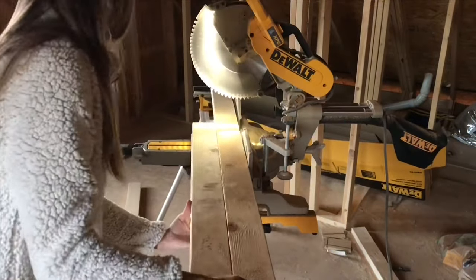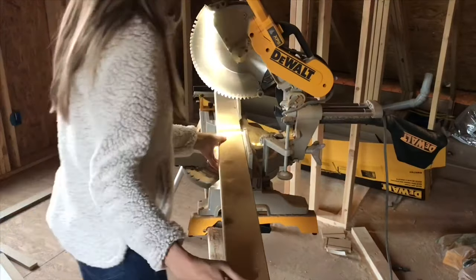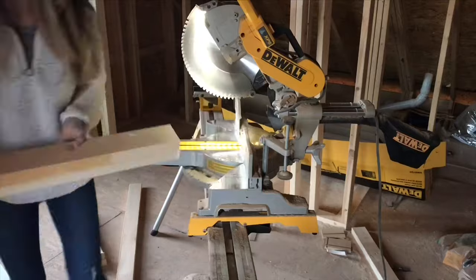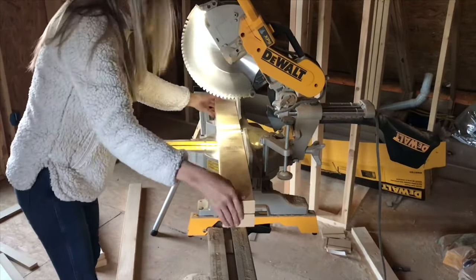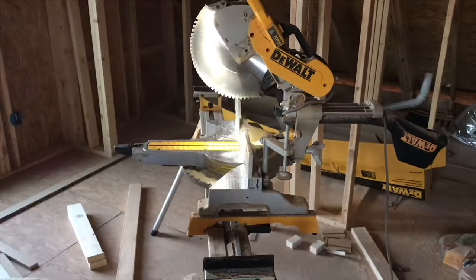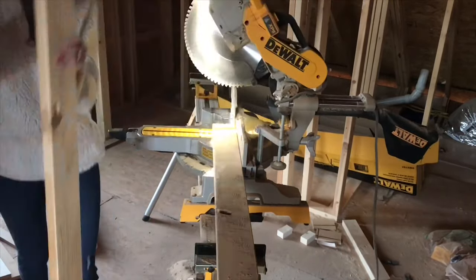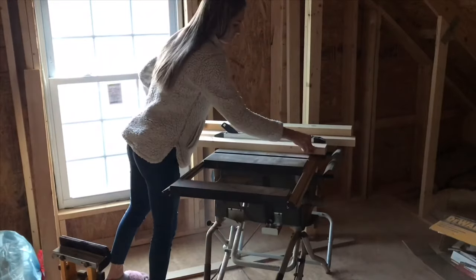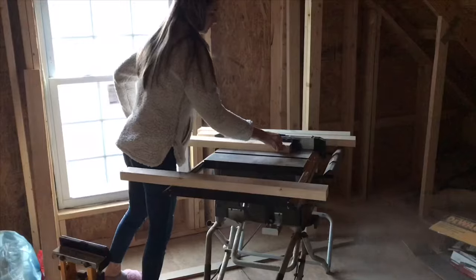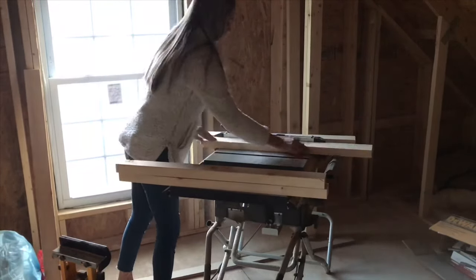If you don't have random scrap wood laying around the house, I would just get two by twos by eights at Home Depot or any lumber store — that way you don't have to do the extra planing. You want to cut out four legs that go vertically, then one long back piece that goes horizontally, and then two little pieces that hold the legs together on the sides.